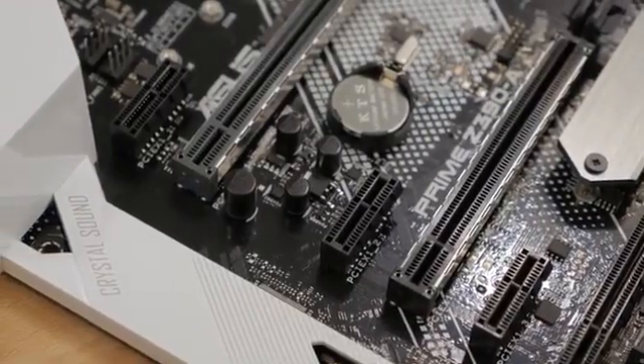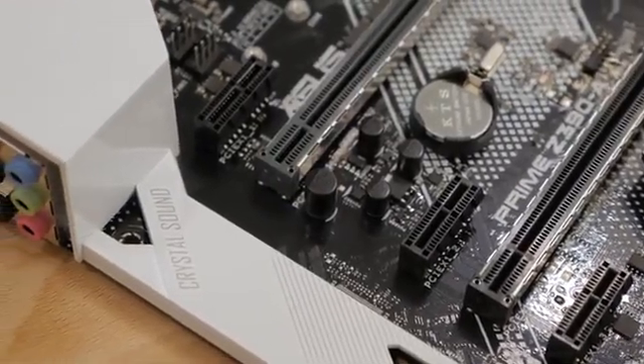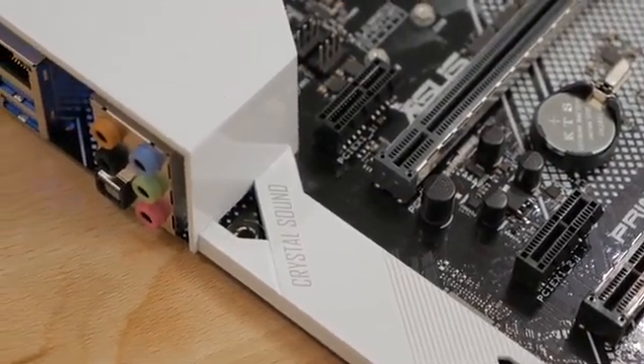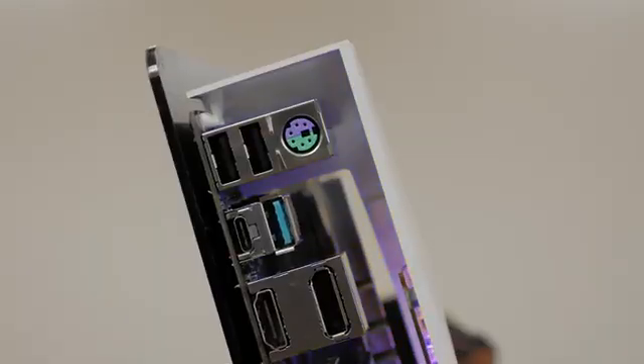The onboard audio solution is the Realtek S1220A 8-channel high-definition audio codec featuring Crystal Sound 3, which produces a beautifully warm sound.